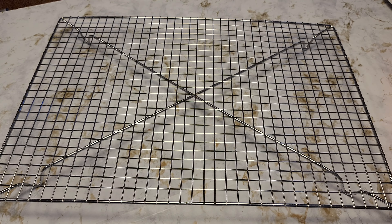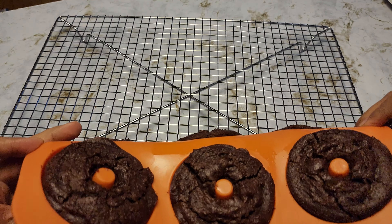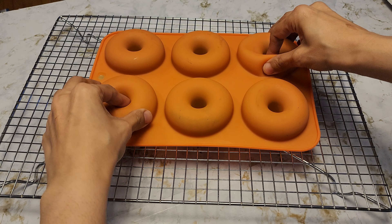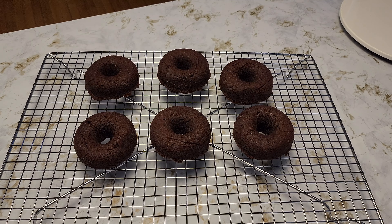It's been 15 minutes and I let these cool down for 10 minutes. Now I'm going to flip them onto the cooling rack so they can completely cool down. It's been about 30 minutes on the cooling rack and they're completely cooled down — now we're going to glaze them.